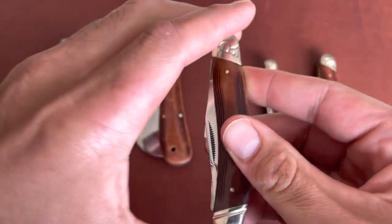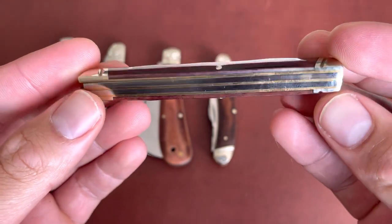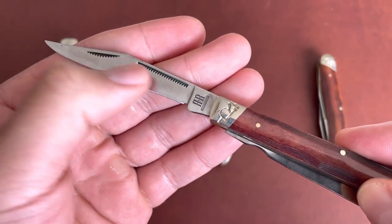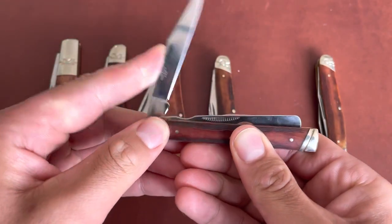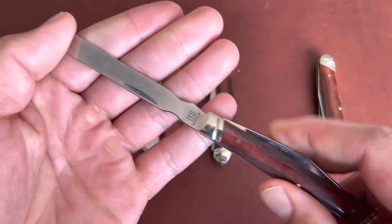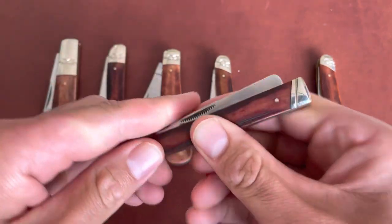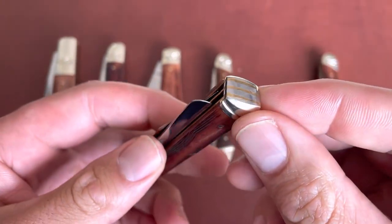And then you have the doctor's knife. I like the doctor's pattern — very cool, and I like the history behind it. You have a clip point blade. I'm not a fan of the double nail nicks; I wish it only had one — two nail nicks is overdoing it. Traditionally, doctors would use the spatula as a tongue depressor or to count pills, shuffling them around like a spoon, and then use the flat bottom to crush pills for medicinal use.